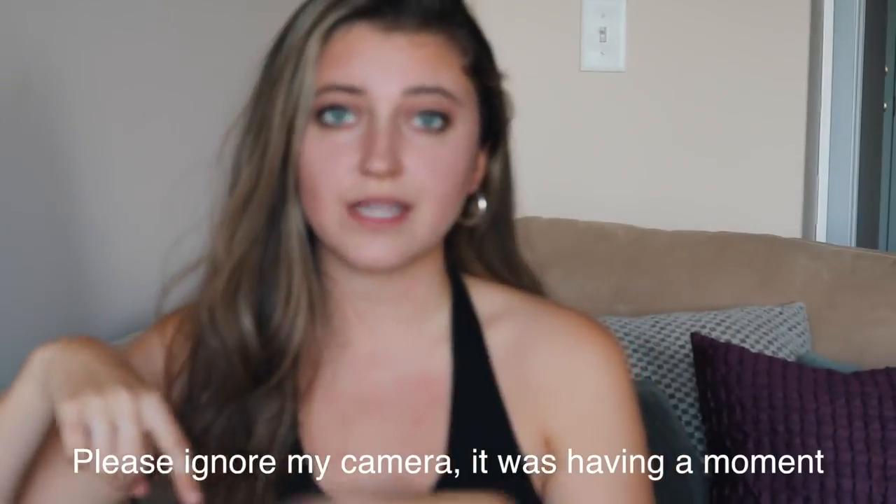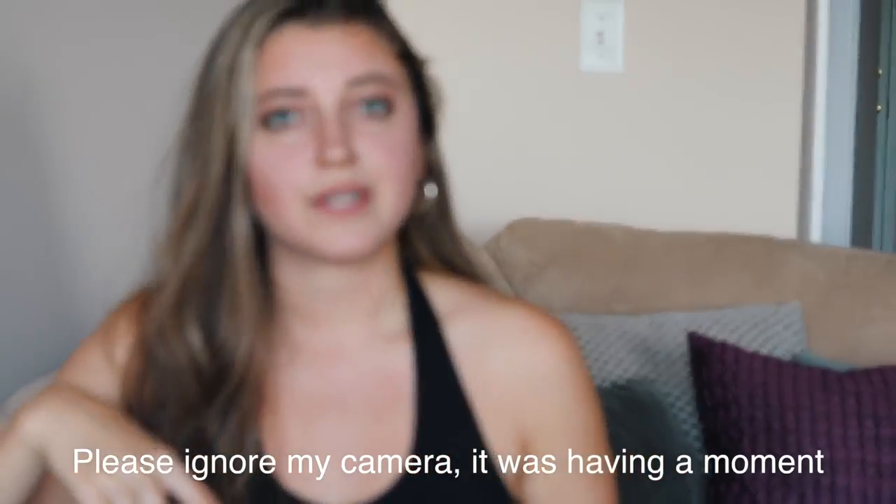Hey guys, it's live today. I have another vegan school lunch ideas video for you. I'll link the bento box that I'm using below because I get a lot of questions about that. I also get a lot of questions about can I make these ahead of time or will the fruit go bad. I usually make my lunches the night before, and with a lot of these recipes I've actually left them in the fridge for two or three days. I think it's because I pack them really tightly and the lid is really tight, which keeps airflow to a minimum.